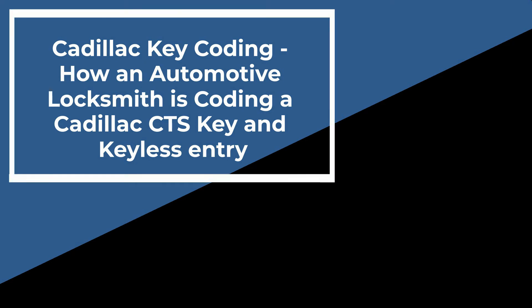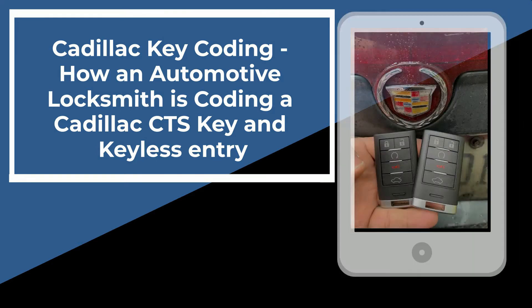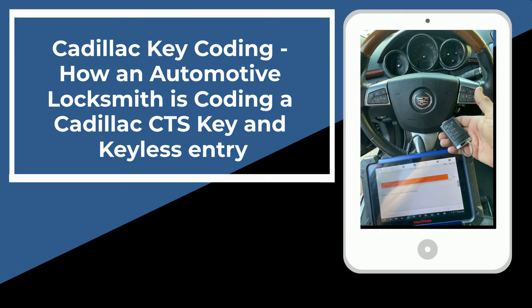Hi everyone. In this video we're going to show you how we add a new Cadillac CTS key fob. In this case it's 2011. We will also show you the spot where you should put the key fob. Remember this is relevant for other Cadillac models, different years, different models.